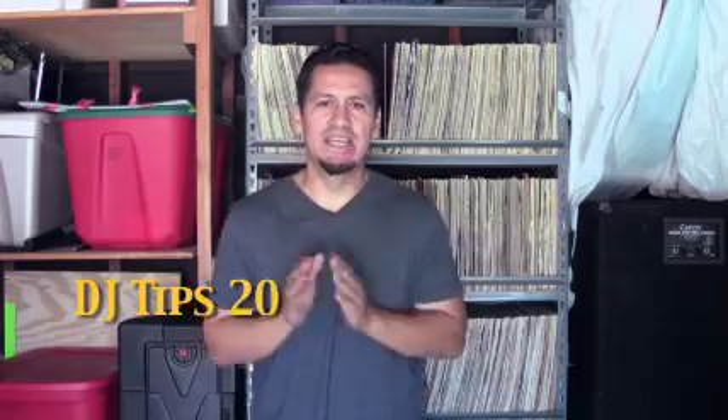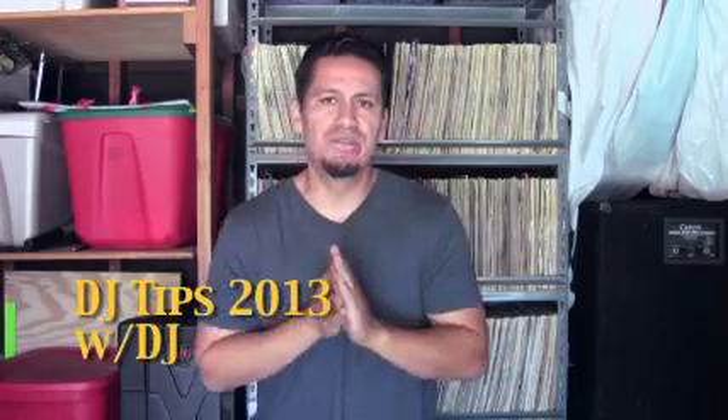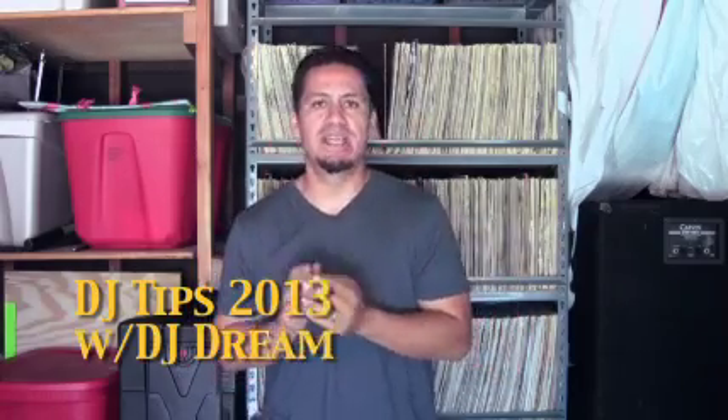What's up, DJ Dream once again here with some DJ tips — no tricks today. I wanted to show you a few things I have learned through the years based on experience, and let's see if this helps any newcomer, any rookie DJ, anybody out there trying to make it and get some advice.